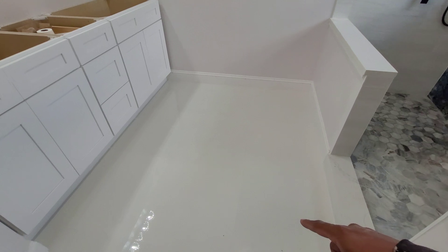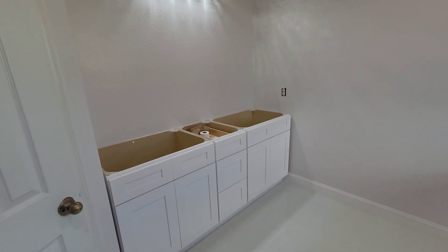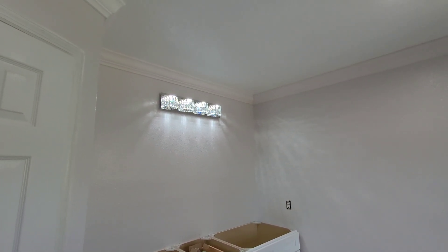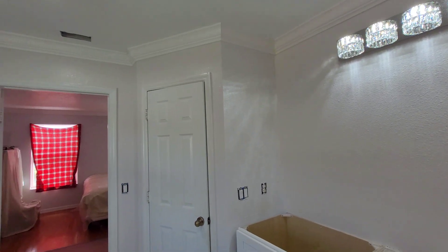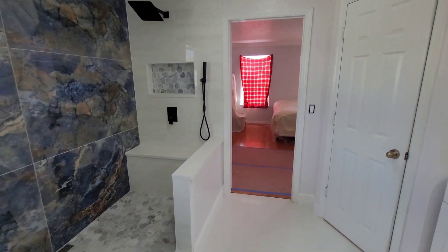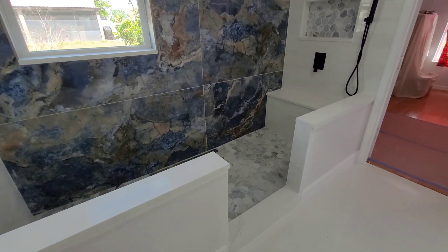We did the floor in here, tile on the floor, did the cabinets, the lights and the drum molding. And that's the toilet area right there. So this is a master bathroom with a very big shower. This is one of the projects I did — now I'm going to show you what I'm working on today.